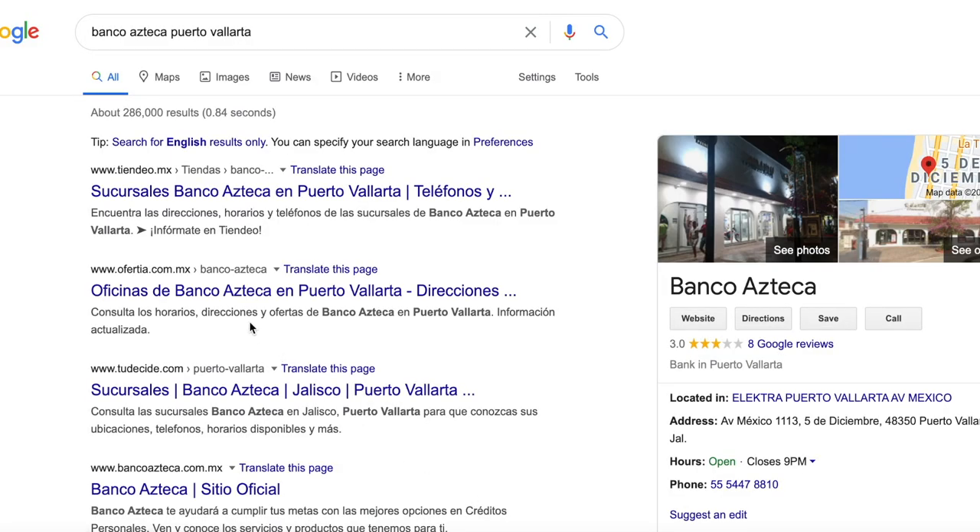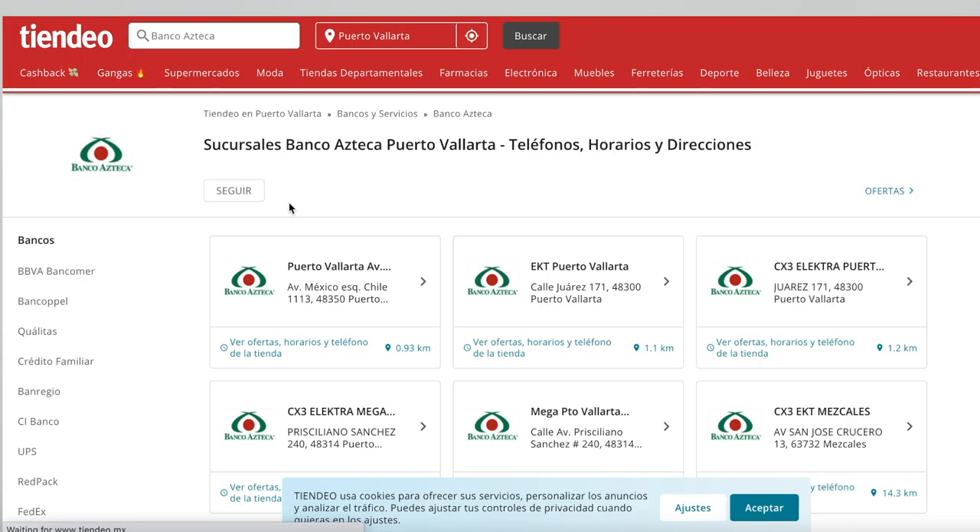If you are sending money through Western Union, my recommendation is not to send anything more than 500 — I would say 450 or less — because some of these places have a limit to how much money they can give a person per day. You don't want to send a large amount like a thousand dollars and then be told they can only give you 200 per day. You can do a quick Google search for Banco Azteca in Puerto Vallarta and it will show you all the locations. There are several bank ATMs throughout the whole city, and there may even be some in your hotel.